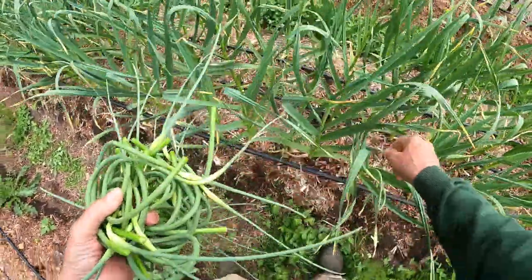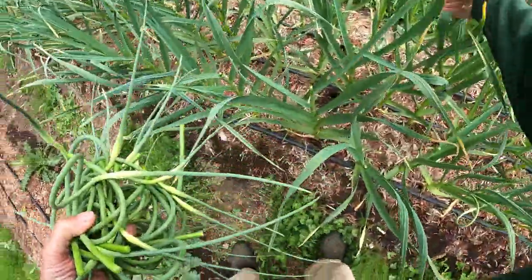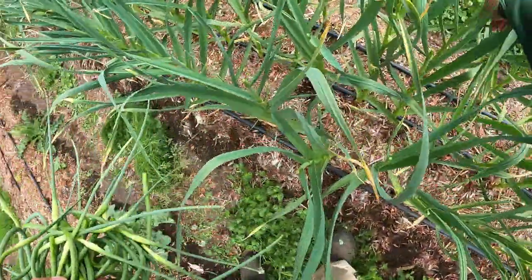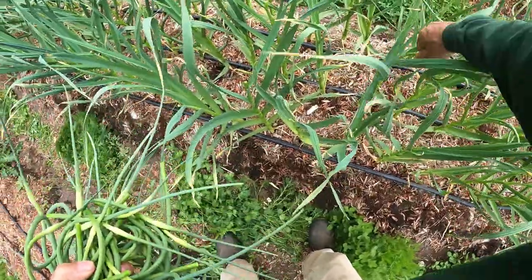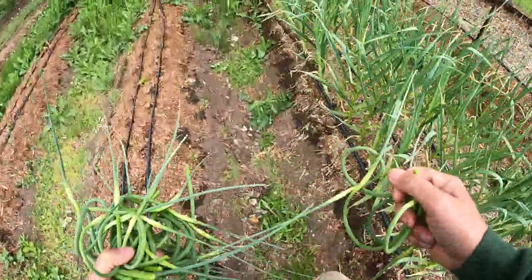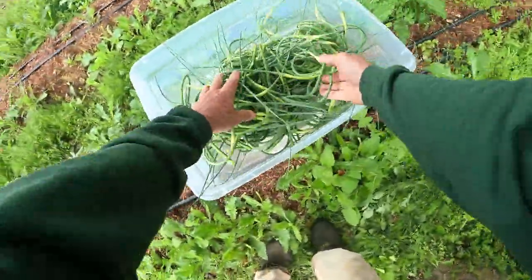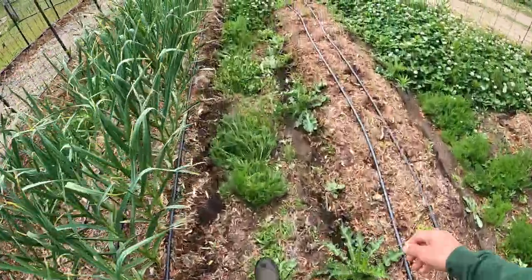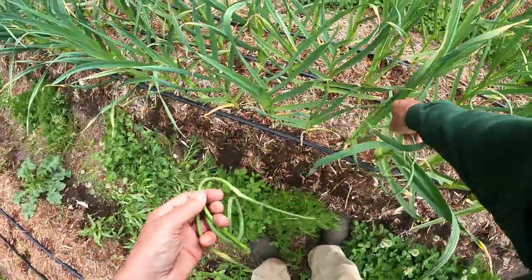The other thing is that if you don't harvest the garlic scapes, when you're going and processing them — curing the garlic, getting it out of the beds — it can be a real pain because these things will stand up straight, they'll straighten out with their little bulbules, and make it really difficult. It just makes the process more challenging because you have this very long garlic plant taking up more space when you are trying to cure it.